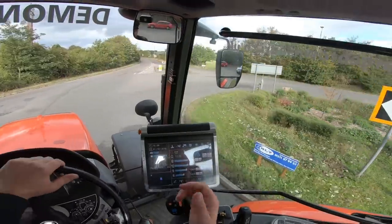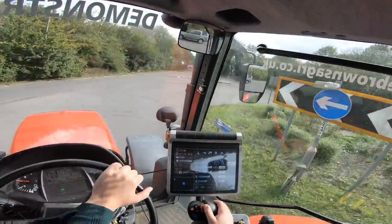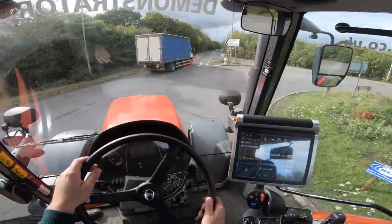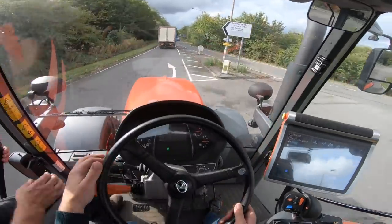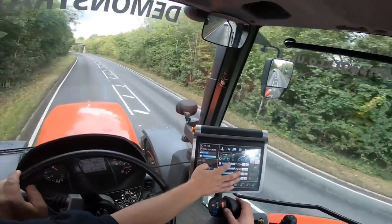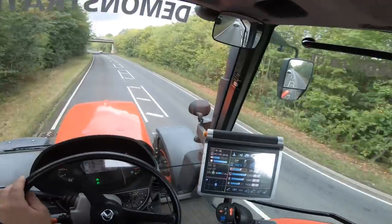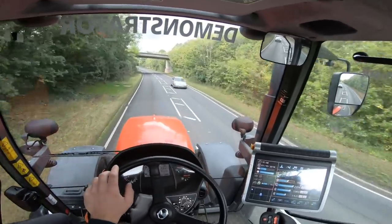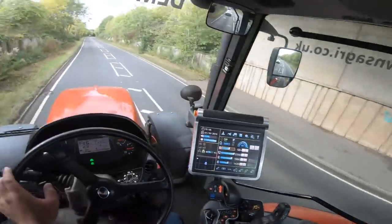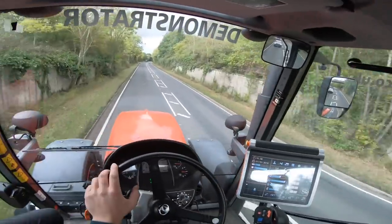It's good having the automatic function so that it's changing gear on its own. What you probably want to do is just bring that down a little bit - that's like the aggressiveness - so that should make it smoother. This is a really nice tractor actually. I'm really impressed with Kubota so far. The cab's really spacious as well, I've noticed.